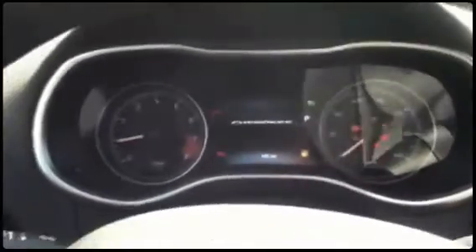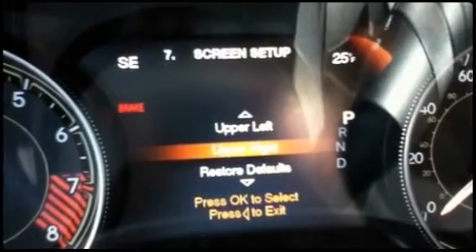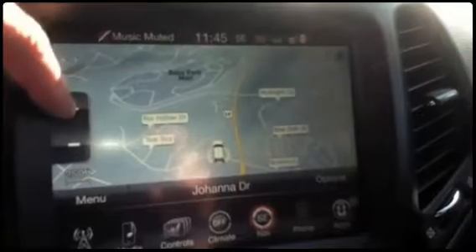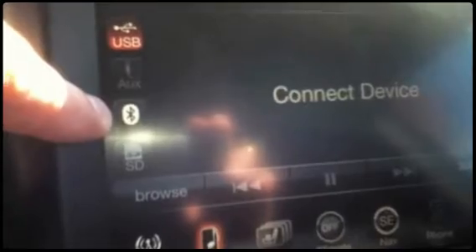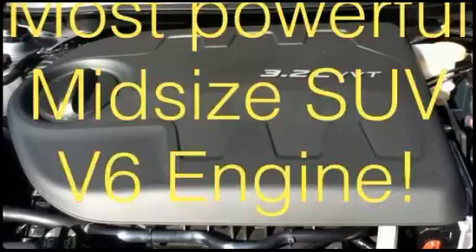Now, just like on the Grand Cherokee, your temperature display is here and you can set what you want in the right corner. The left corner shows the gear display. You also have your streaming audio Bluetooth right here, and you have redundant controls on the screen, so wherever you are you don't always have to leave the screen to adjust your climate. You can work a lot of stuff right from the steering wheel.